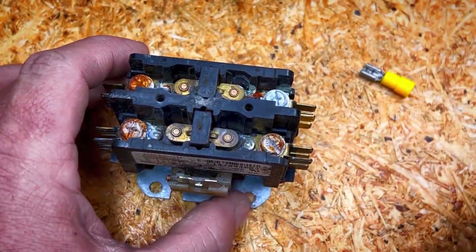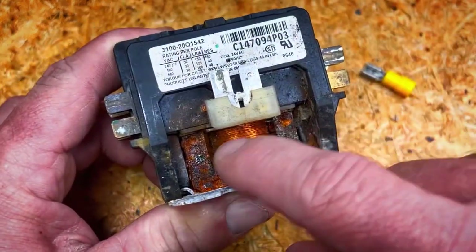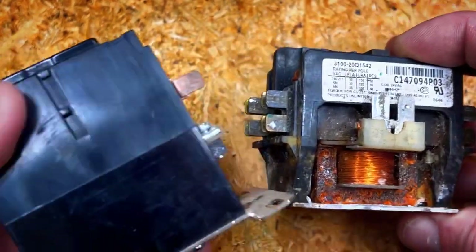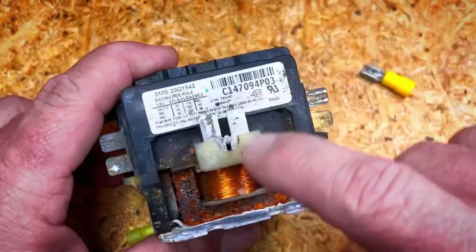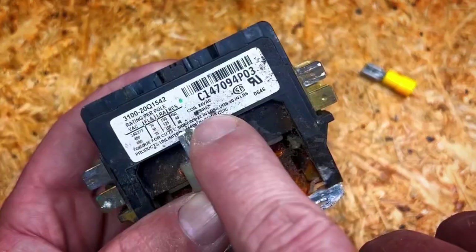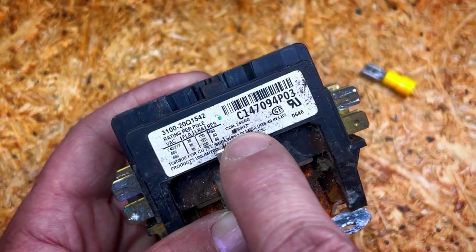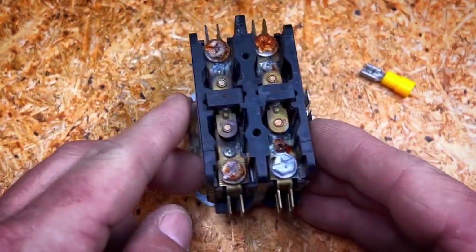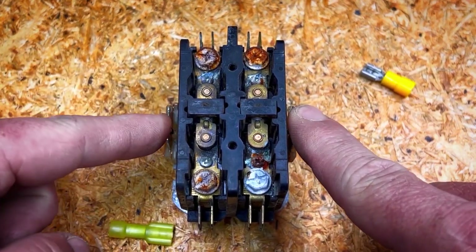There are two things about this contactor you need to know electrically. Typically in residential you see a coil underneath it — you can see the coil right here, a little bit rusted on this one. The coils will have different voltages, but typically in residential it'll be 24 volts. Right here above my finger it says 'coil 24 volts alternating current,' so this is going to be fed by 24 volts AC.